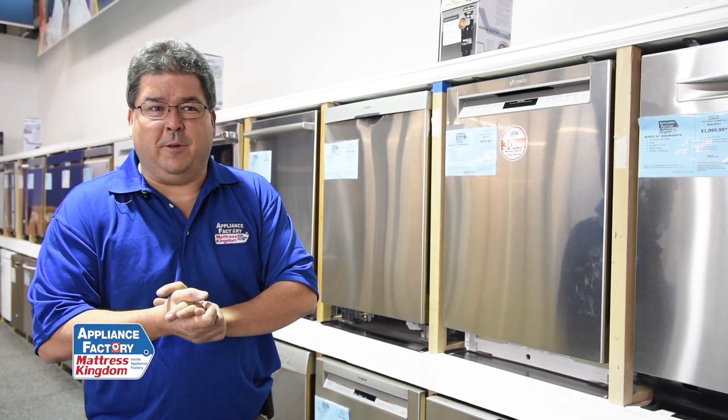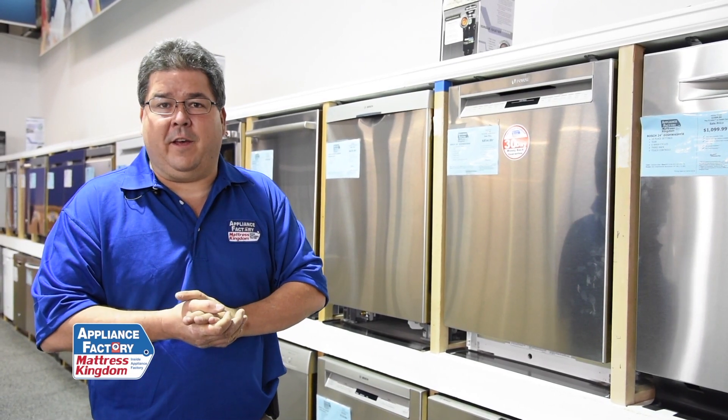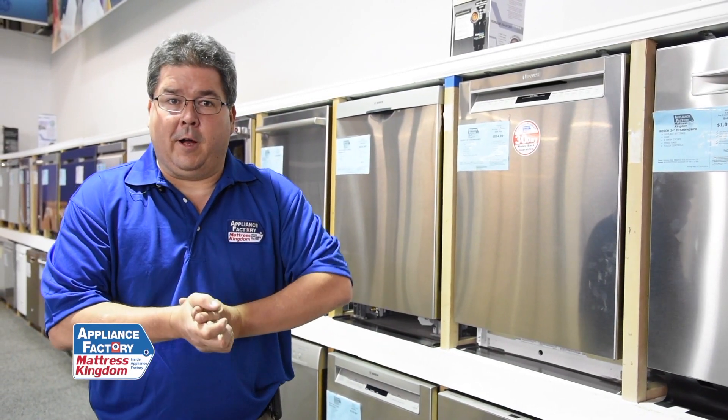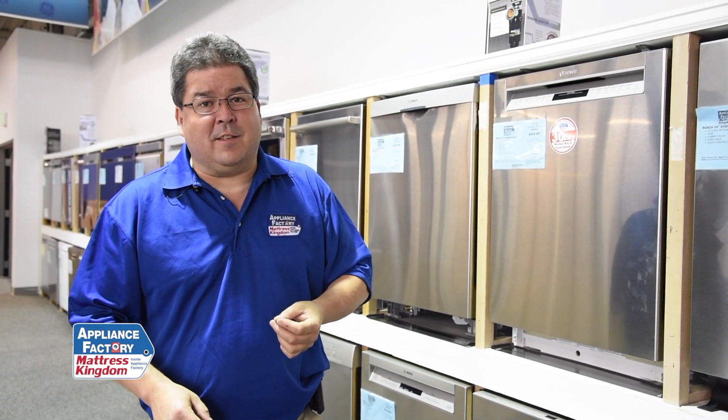Now, if I have the two hundred dollar dishwasher, let's go get another one. It's not worth the headache of having me come out, giving me $75 to show up and say the board's going to be $300 — so you're talking $350 for a $200 dishwasher. That doesn't make a whole lot of sense.